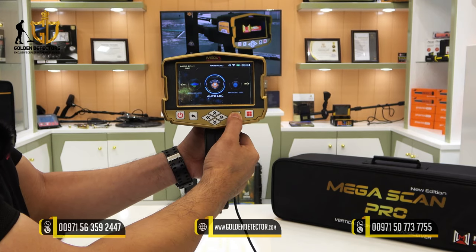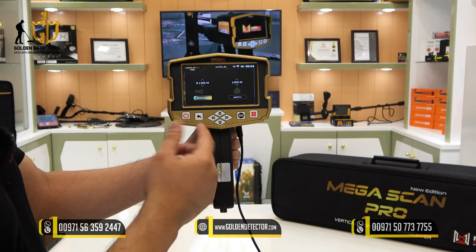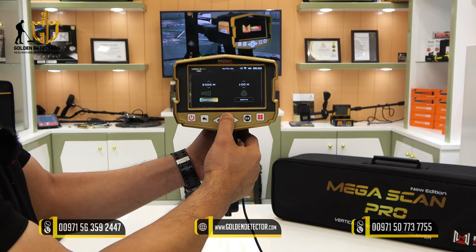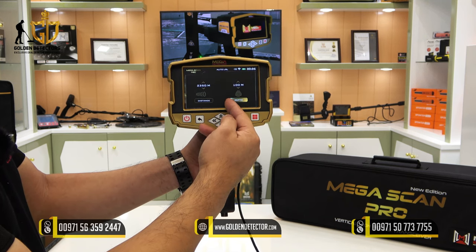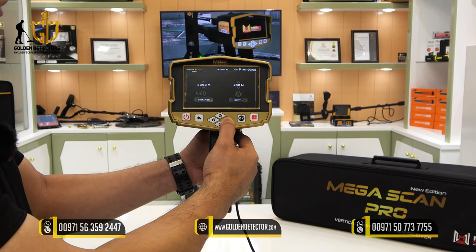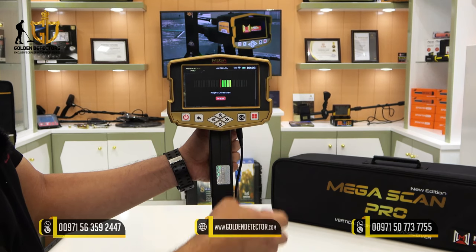We are now in the auto long-range locator search system. As you can see, you can set the distance up to 3,000 meters. For the depth, it's adjustable from 0 to 100 meters. Just press OK, then follow the right direction shown on the screen.